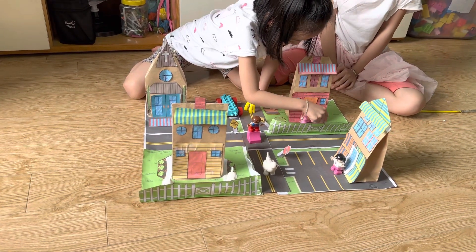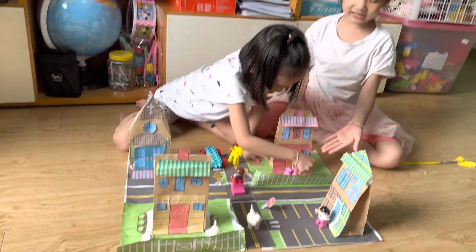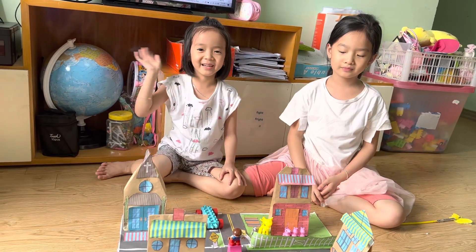It's enough playing now for today. I will lend it to you next time if you want to play. Bye, see you next time!